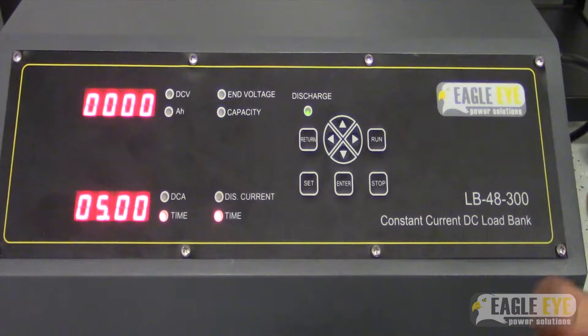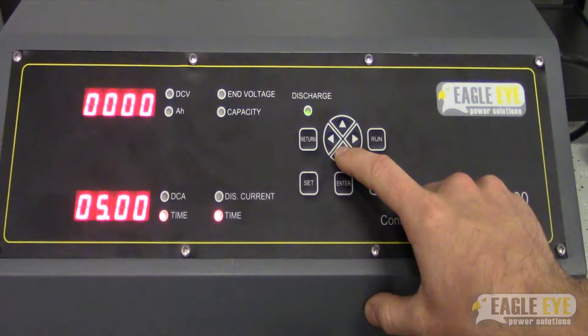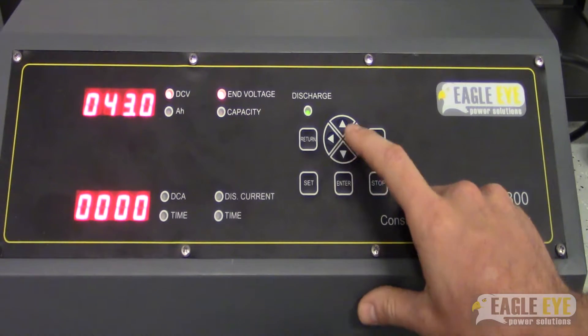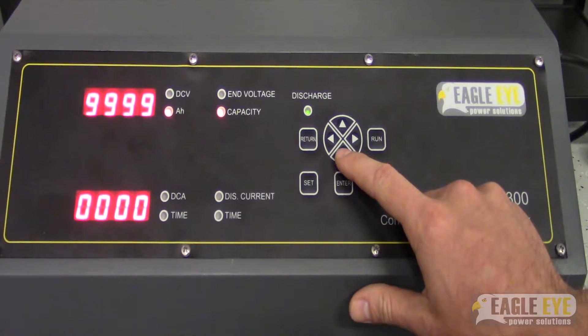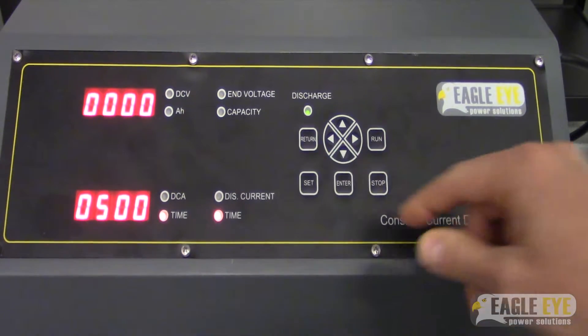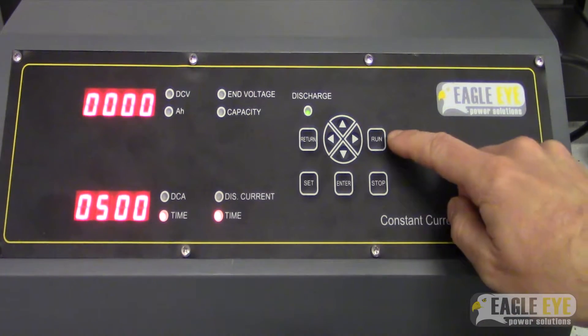But before we start, what we can do is press the down arrow key and go through all of our settings to make sure that everything is set to where we want. So we have 43 for end voltage, 9900 on our capacity, 40 amps for our discharge current, and 5 hours for our test. Everything looks good here. We're ready to now start the test, so we can press run.